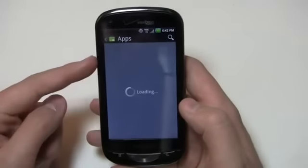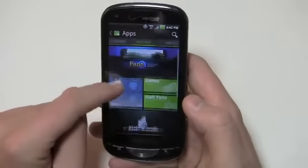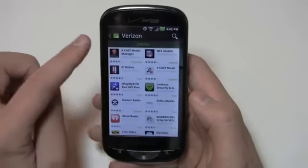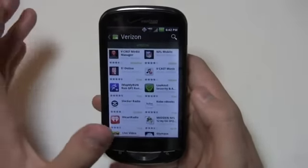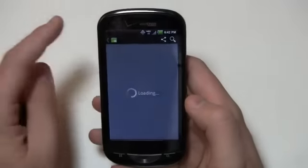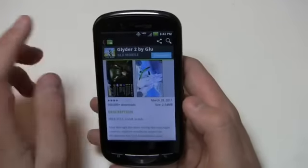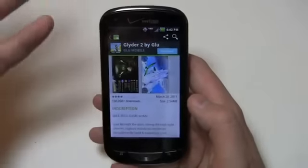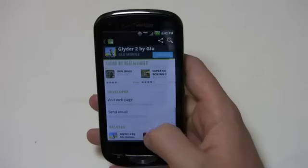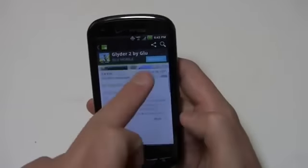Going into apps, you'll see a bunch of different squares and rectangles — games, staff picks. Scrolling down, we'll see the Verizon endorsed apps like iHeartRadio and Kobo. Going into Glider 2 by Glue, for example, you can see up here you can share, search for specific stuff, and go back by tapping the little shopping bag. You can see screenshots, description, reviews, developer info, related programs, and of course I can download here.